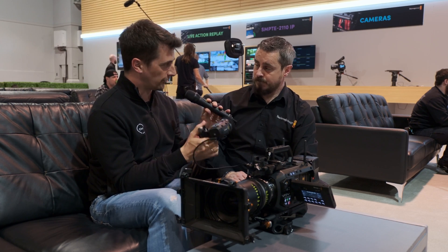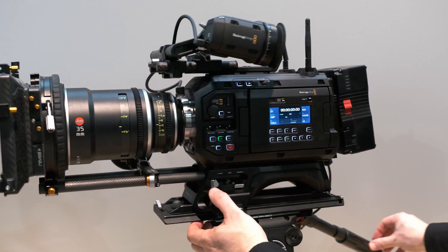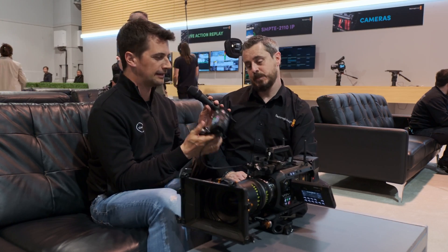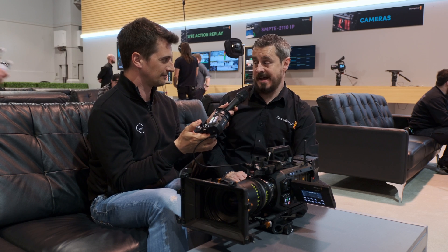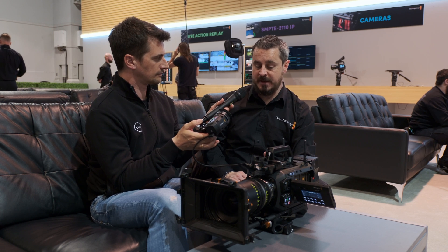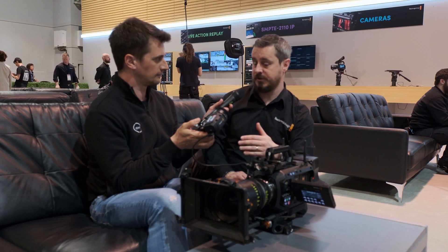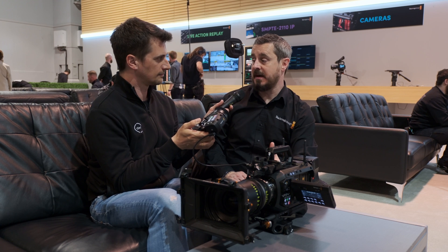I know you designed this for your own cameras, but there's a severe lack of EVFs in the market that can be used with any camera. Is there anything technical limiting this to other manufacturers' cameras? There's nothing that would lock that out — it's not proprietary, it wouldn't only speak to a Blackmagic camera. If there are third-party cameras with a USB-C port that can send DisplayPort information and power to the right regulation, then there's a possibility. There's certainly nothing that would prohibit that.